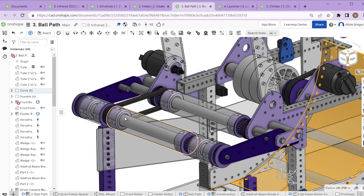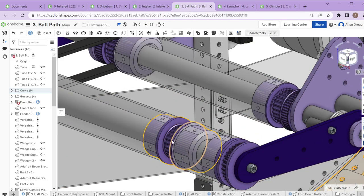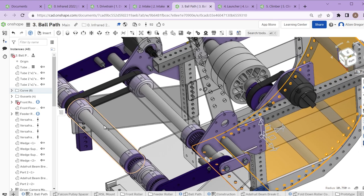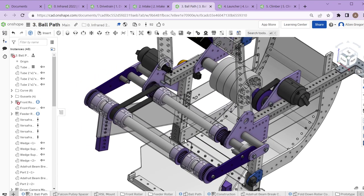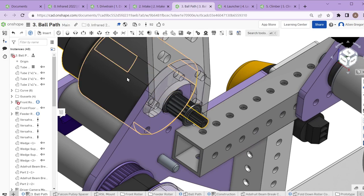These rollers are all designed to be the same style as the intake roller, letting us use the same bearing methods, mounting methods, and many of the same 3D printed setups. If we make improvements to something on the intake, we can use those improvements on the ball path and even up on the launcher. Instead of having everything engineered separately, we use the same mechanism over and over again.